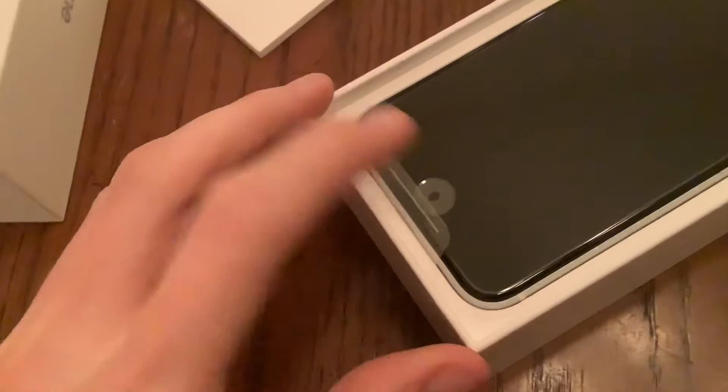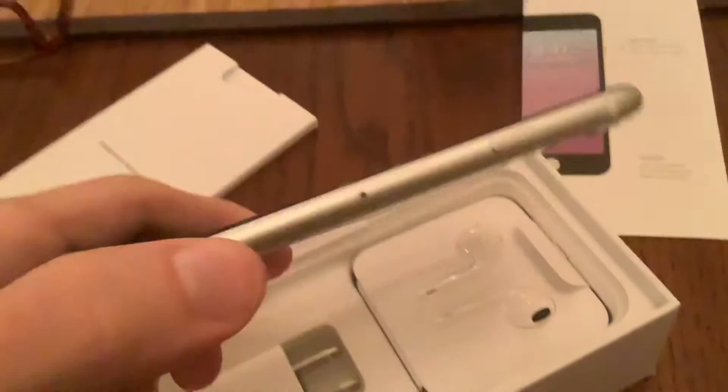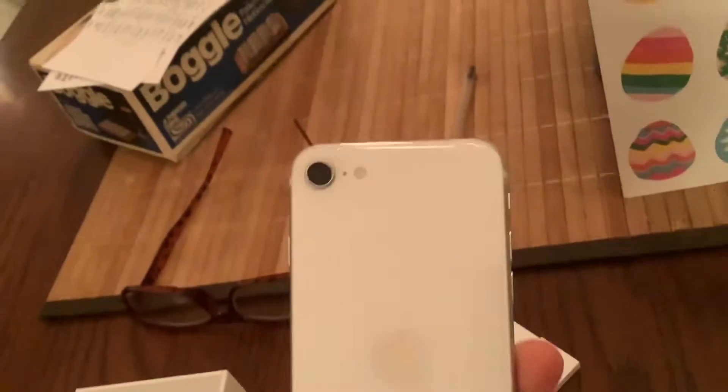Got a little pamphlet. Plastic stuff on that. And I got the white one. Pretty nice looking. Let's take this plastic bag off — fingerprint free for now.